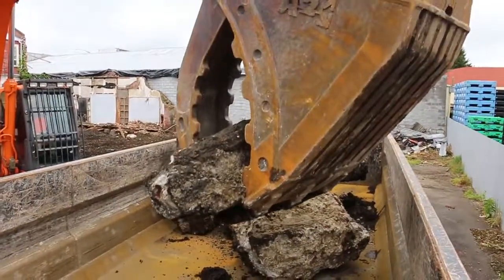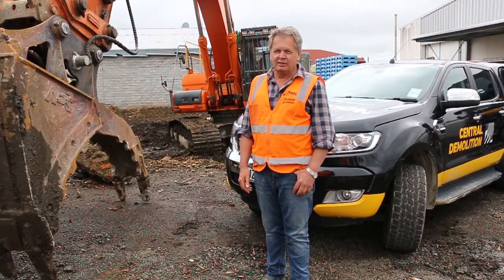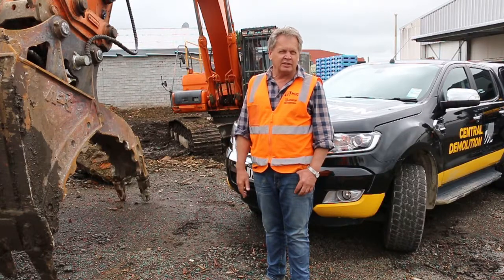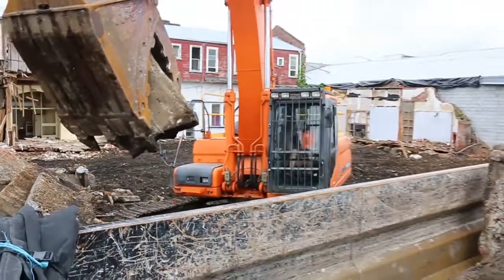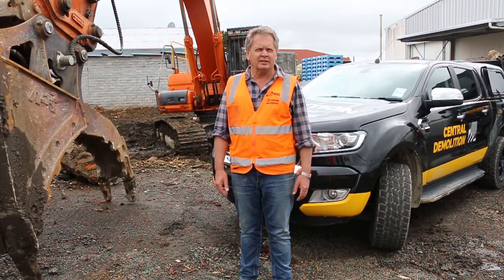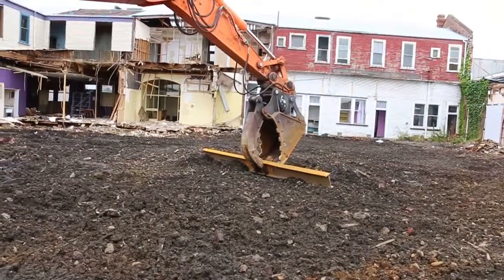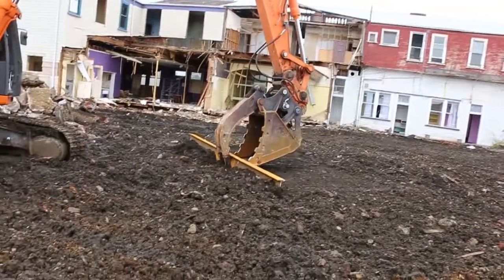We're also supported by the backup service, which we find exceptional. As soon as something goes wrong, a phone call and the guys are there. We've got several other bits of kit from Attach2, so we've actually gone through the whole system of using the same stuff on all the diggers. It keeps it consistent and the quality of the gear is unquestionable, so we're more than happy to stay with it.